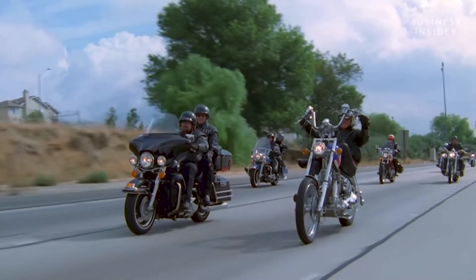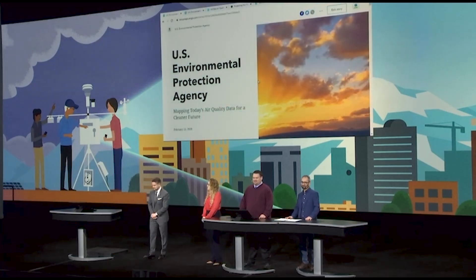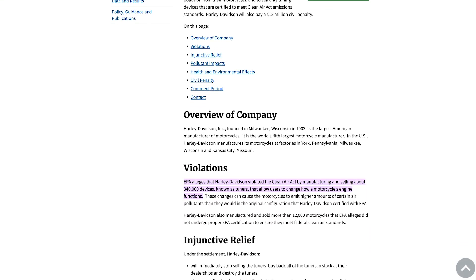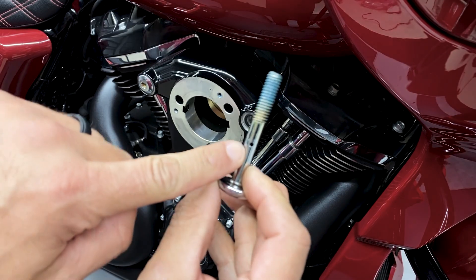In the past, this oily mist used to vent out into the atmosphere. In order for Harley to adhere to EPA standards and regulations and keep this from venting into the environment, they designed the engine to vent or breathe back into itself. This is why you see your breather bolts venting back into the intake, whether through tubes or venting holes.